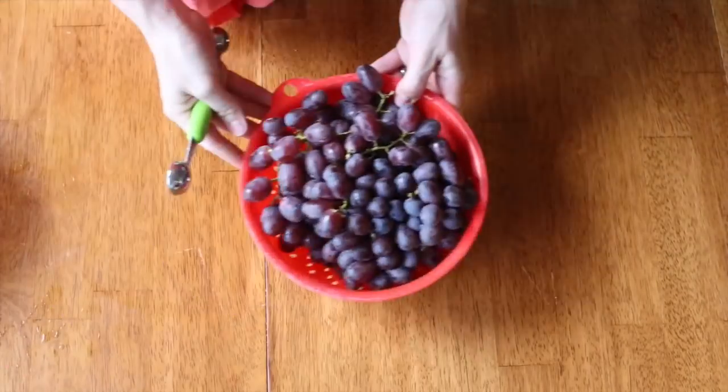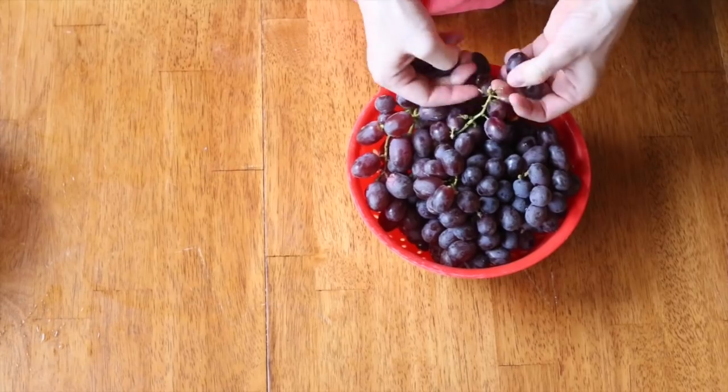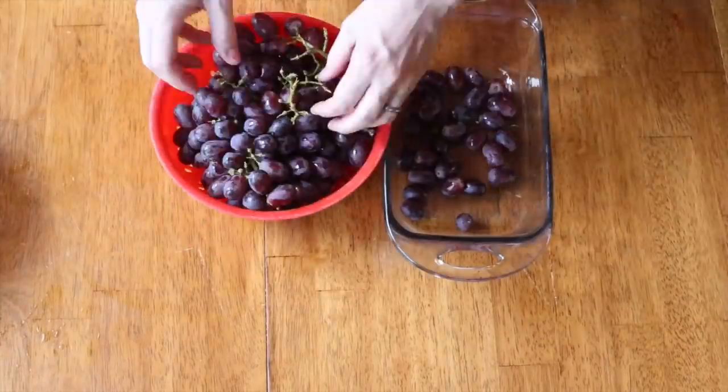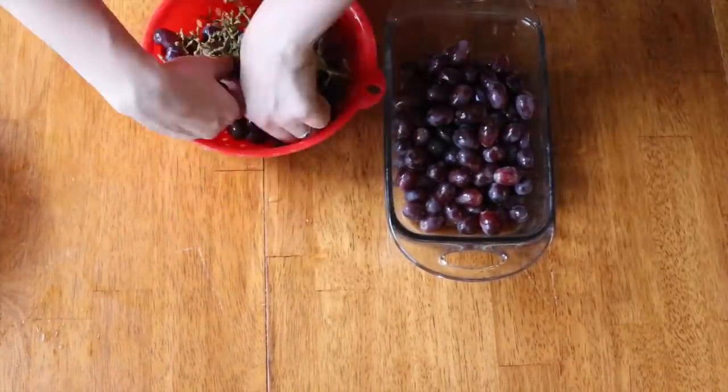Our grapes are basically good just the way they are. I'm just going to make sure that they're not on the stem and that they're rinsed really well. Get those all ready.